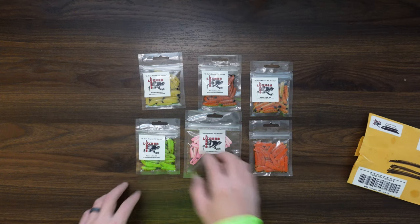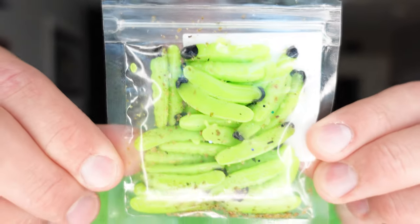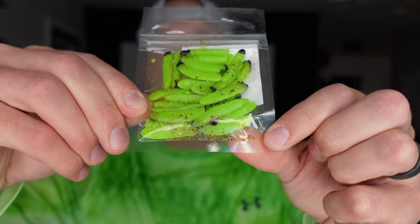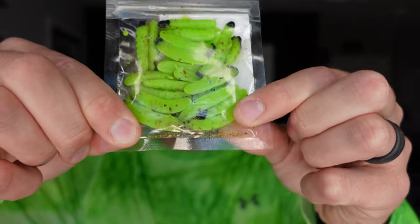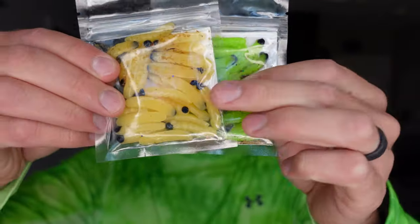Inside of the package, I got these little guys here. I'll flip one of them over and kind of show you. This is like a chartreuse color. You can kind of see there's a little bit of a scent flavor additive to it. There's a bunch of different colors that they have, and these things are relatively inexpensive.